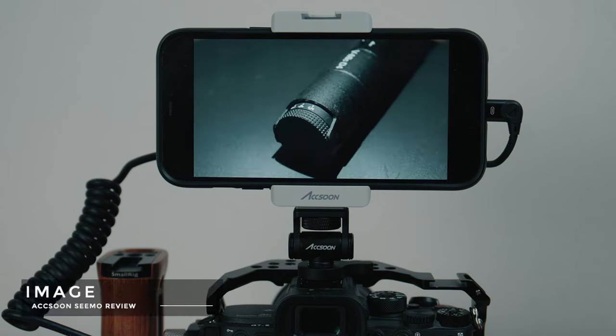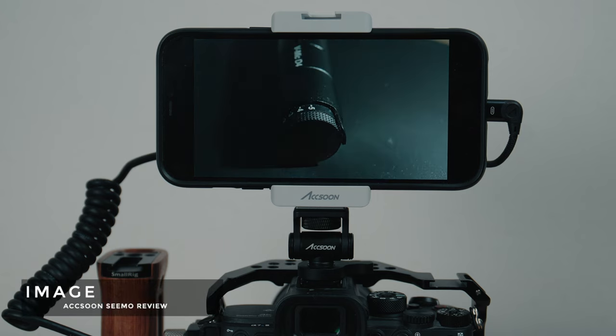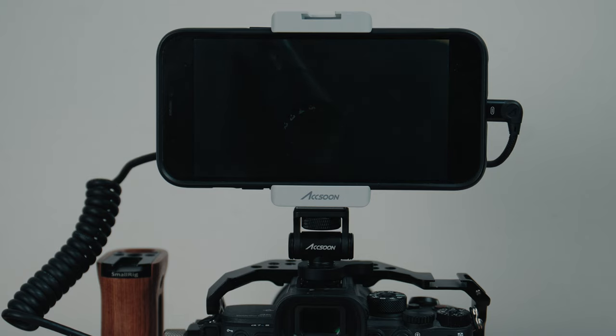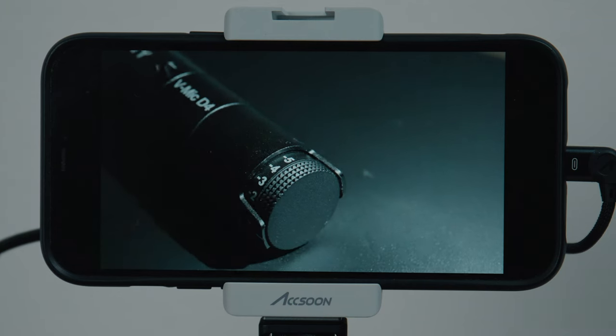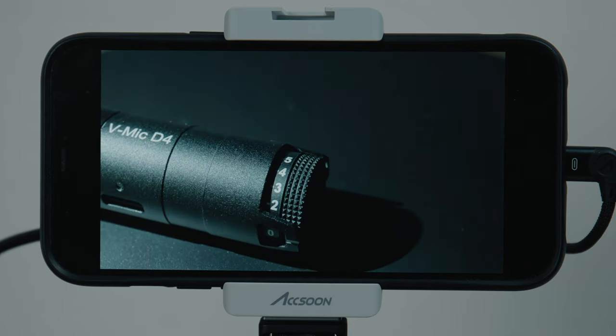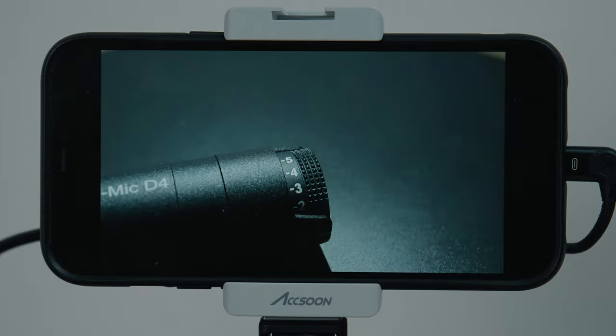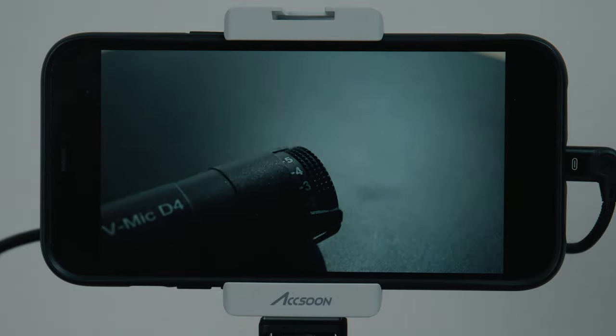The image using the Simo is, no surprise, very good. After all you are using your iPhone screen, and they tend to be very bright with lots of contrast. Right here I'm using my iPhone 12 Pro Max which has 825 nits. I found the color accuracy to be really good, though this will vary depending on the phone model you use.